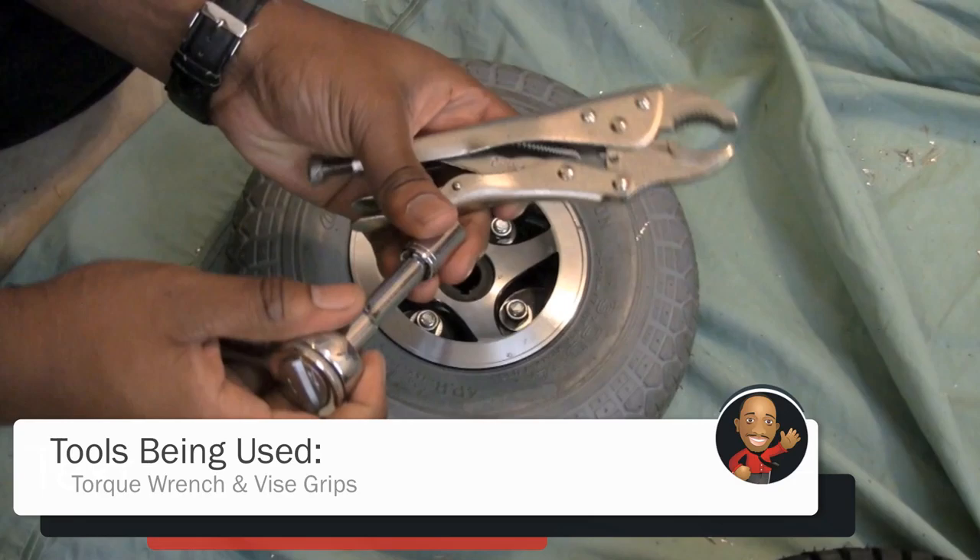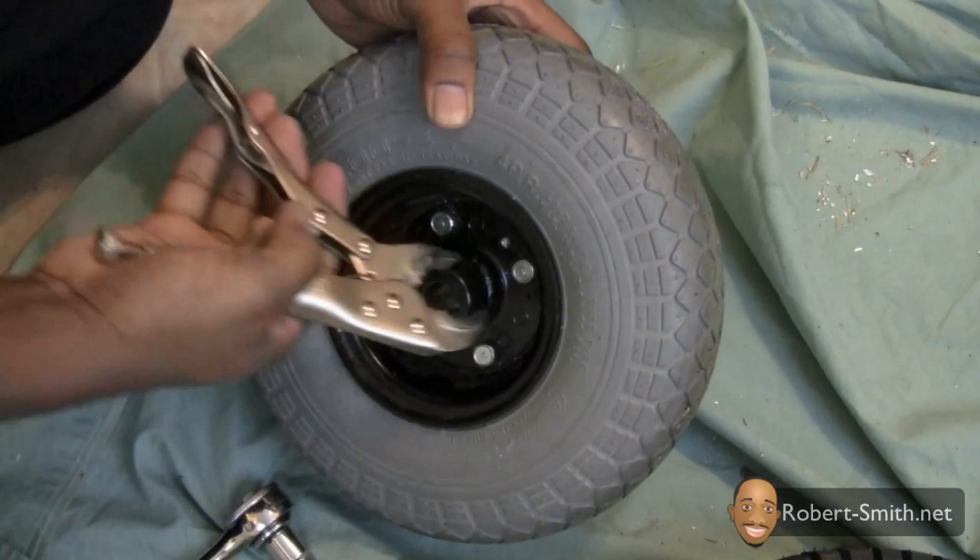Next I used some vice grips and a torque wrench to help unscrew the hex bolts — same with the other side.